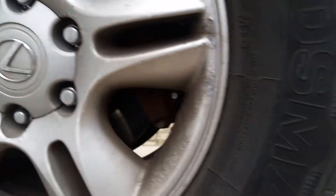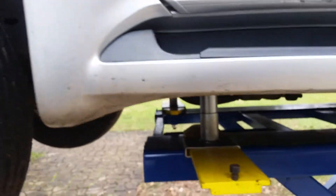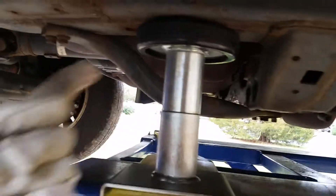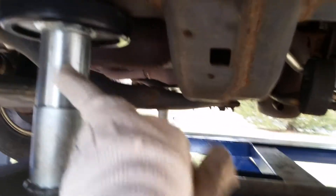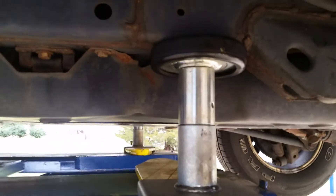All right, here's that MDX scissor lift with a Lexus GX 470 on it. Today I had to use the extended truck adapters — these little buggers up here — because as you can tell, if I didn't, they'd be hitting this bar over here. I don't think the clearance is going to make it. There's the gas tank, so yeah it would have been very tight, but luckily it comes with these adapters.